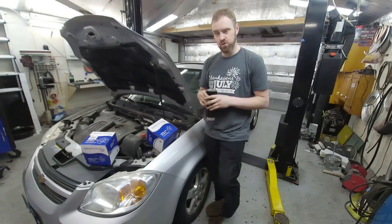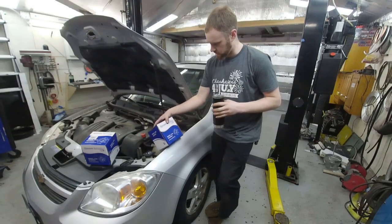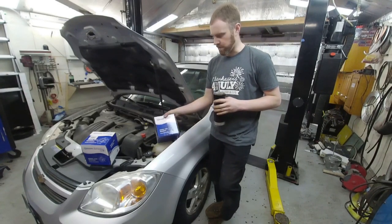Well, if that wasn't the most odd intro, I don't know what is. But today we are going to be working on a Chevy Cobalt — it is getting a couple of wheel bearings.